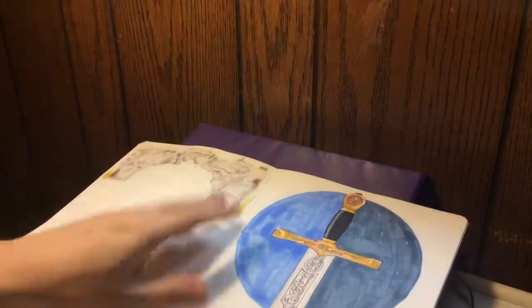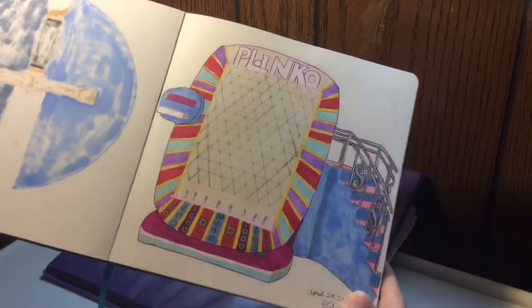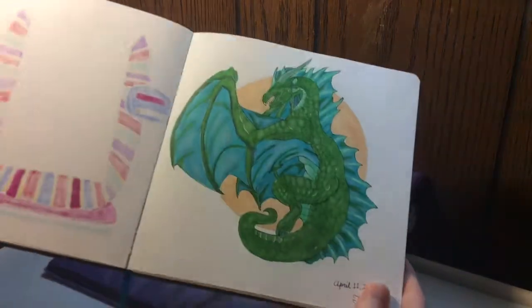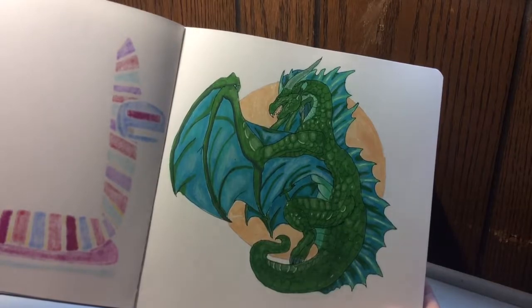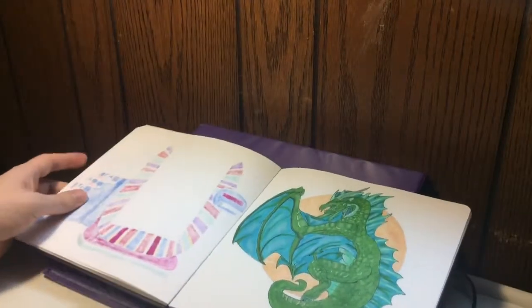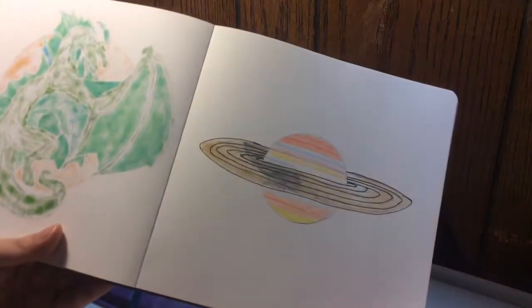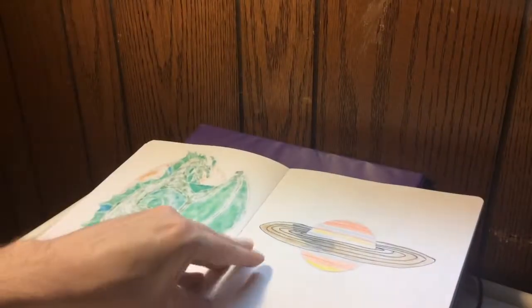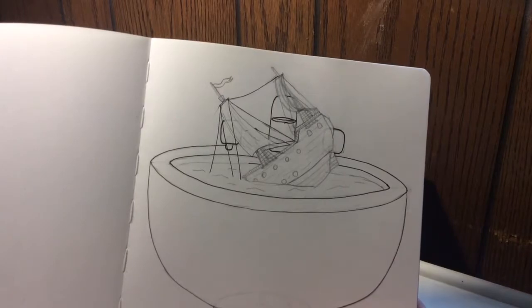Here's a Plinko board from The Price is Right, which is my favorite game on the show. And here's a dragon — this is a redraw challenge where I redrew a dragon I had drawn before. I'll have to show you the comparisons. Here's one I really did not like — this is supposed to be me drawing Saturn, and obviously I didn't like it.